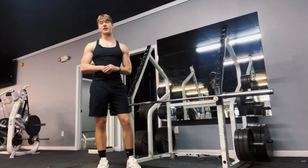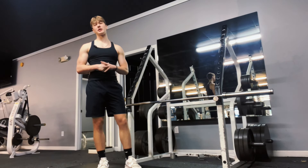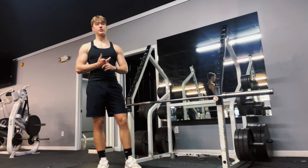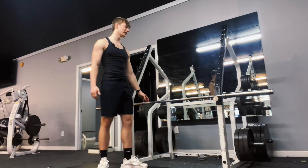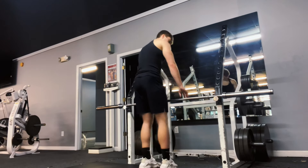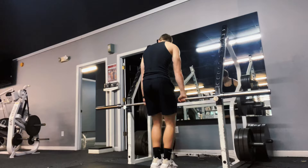Staying in the squat rack for the second exercise — my second exercise is going to be an RDL. It's the same idea as the squat in that the movement pattern can vary: it could be a deadlift, a Romanian deadlift, a Smith machine deadlift, a Smith machine Romanian deadlift, or dumbbell Romanian deadlifts. This is mainly for the hamstrings, glutes, and your lower back.